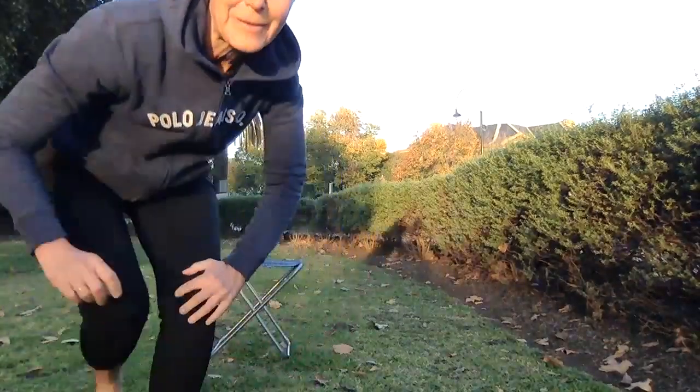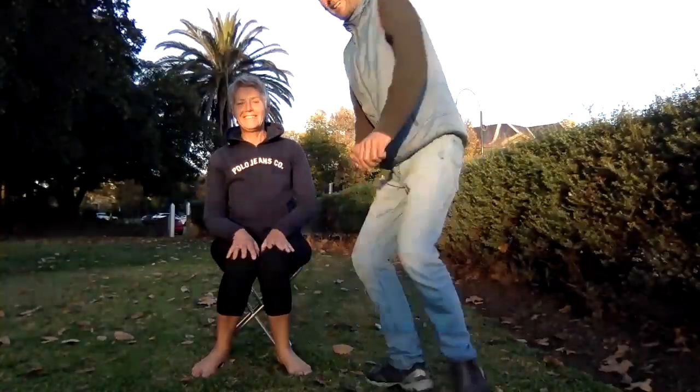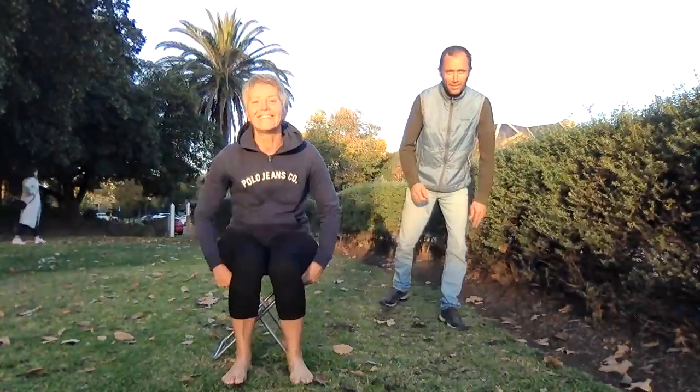Hi everyone, welcome back. So today if you've been picking olives or painting, which we've been doing, it's good for the neck — it might be a bit stiff. So what we're going to do is first of all, we'll get Julie just to ground us, then we'll go from there.